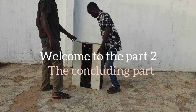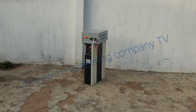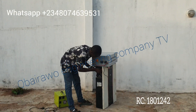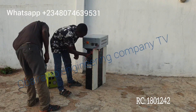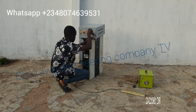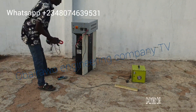Welcome to part 2 of the video. This one is the test running where we do the proper testing. Now the battery — we have the console and the 3.5 kPa inverter. That one is the Obunge 5000W booster. The engine is done; they connect the battery and the inverter together.